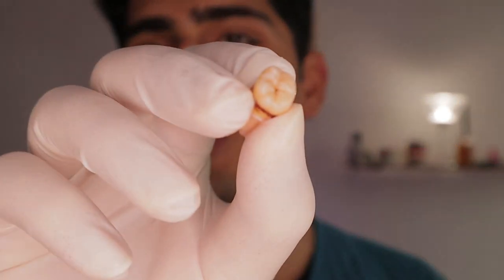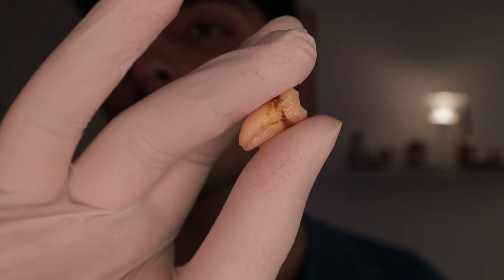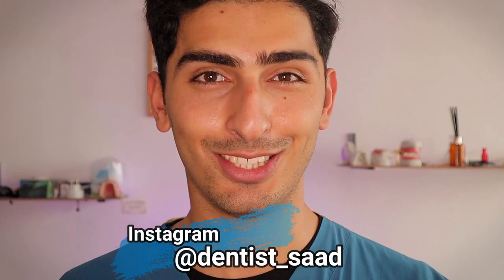Here it is — my first extracted tooth. This was my first extraction ever. Let me run you through the emotions I went through and the whole story of how we got to this point where I finally got my first extraction. Let's go.